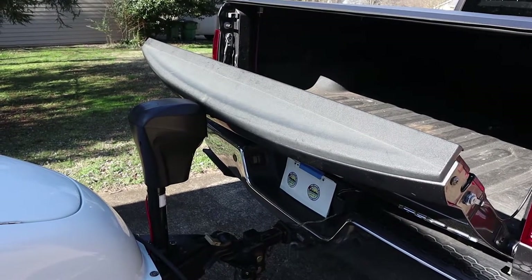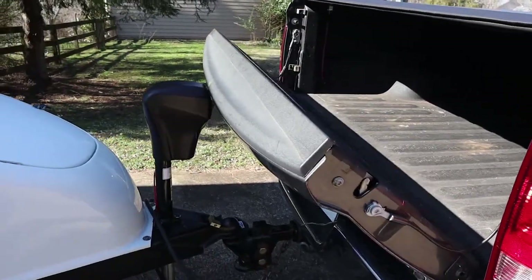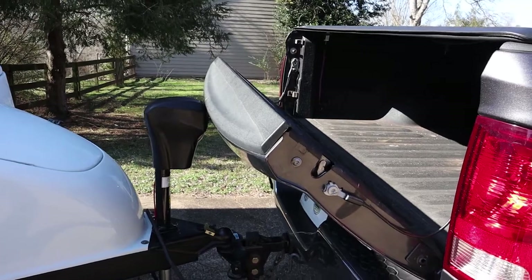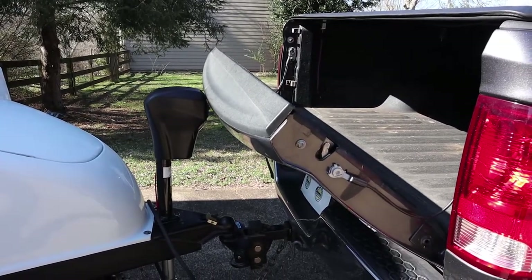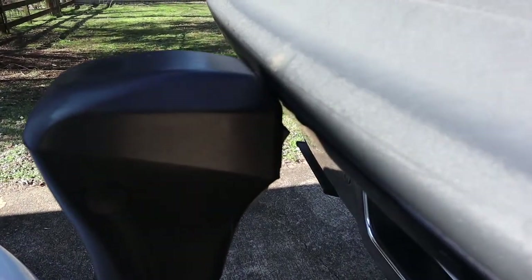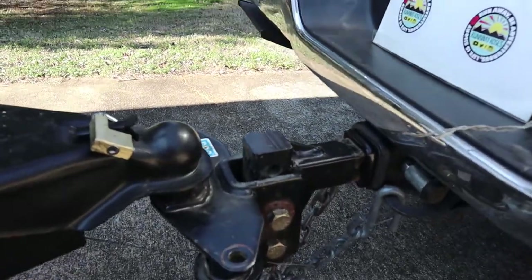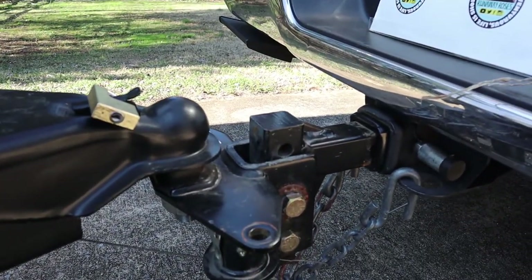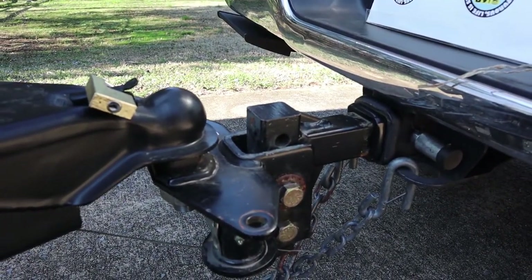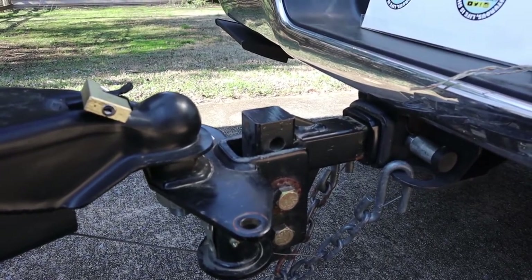After adding the power jack to the front of our trailer, I noticed that the tailgate would not go all the way down. It barely went down when it had a crank style, just within about a quarter inch or so, so I was pretty sure it wasn't going to fit anyhow. But I do have a weight distribution style hitch on there, and I did find a solution that should help me open the tailgate.